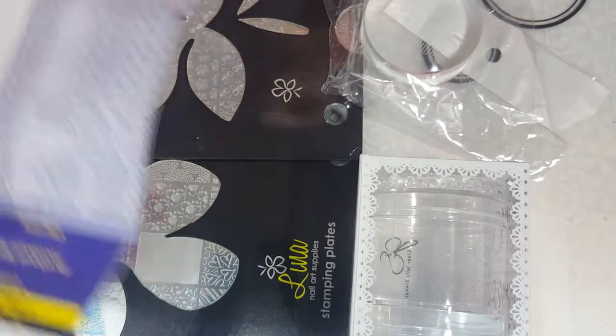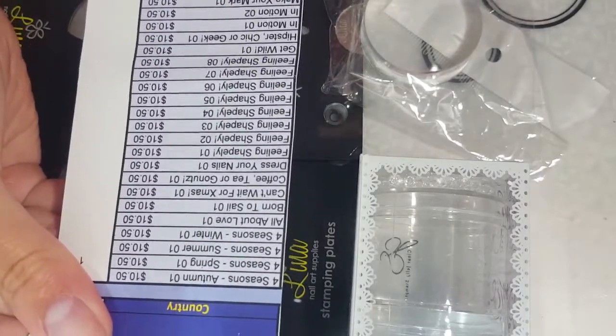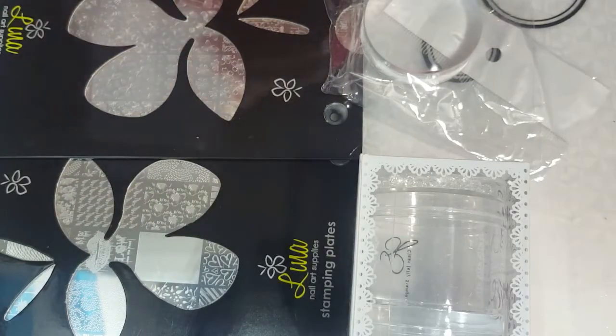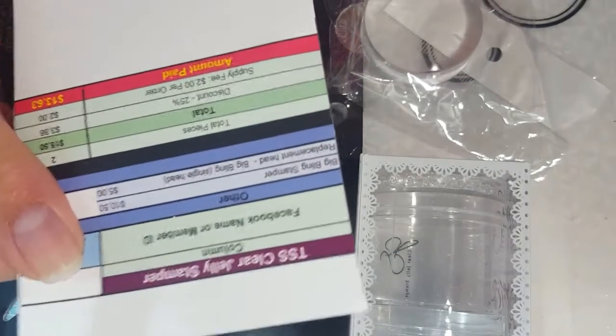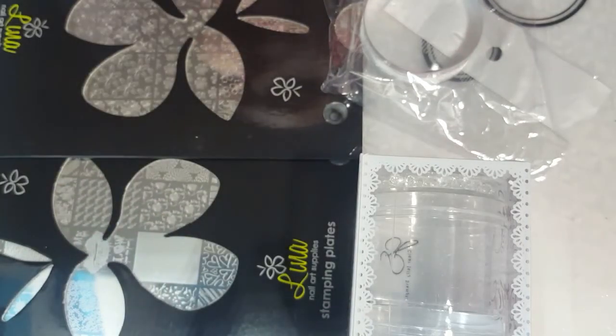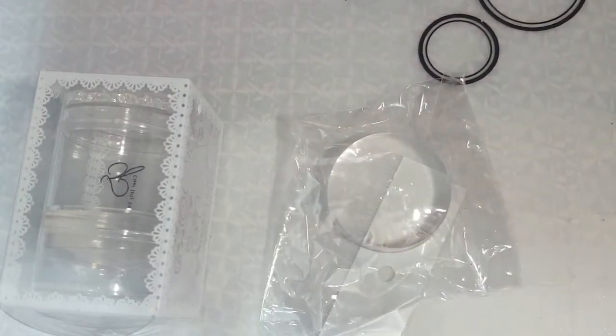They send a little list of what you got and how much you spent — that's from the Lena Nail Art buy — and I also got one from Clear Jelly Stamper showing the different things and your discount. I really want to thank Dawn and Melanie for organizing this stamping group; I know you guys work really hard to get all of these things organized.